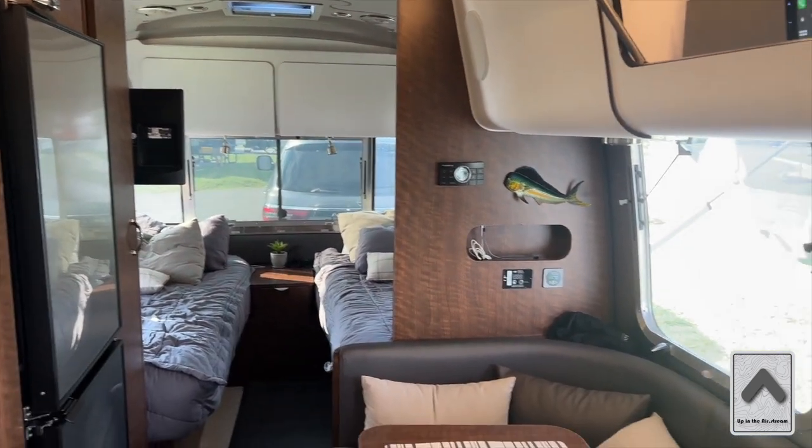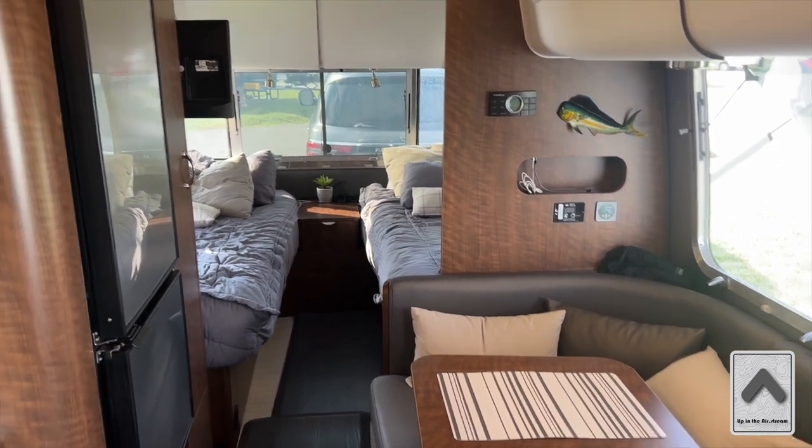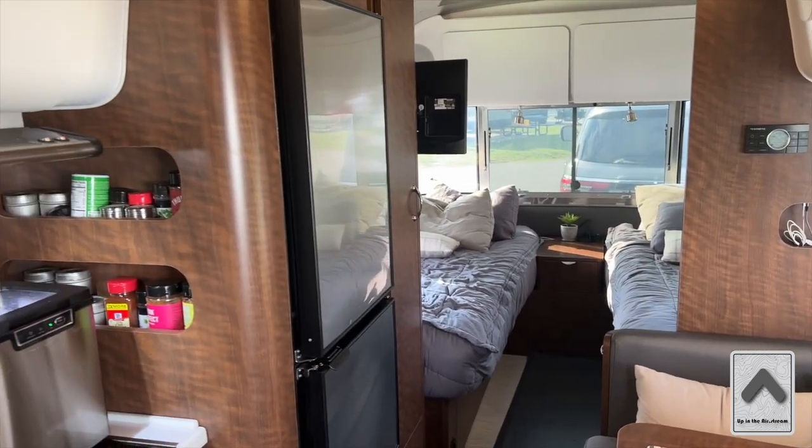The trailer's slightly messy today — not bad at all, but this is more like an actual lived-in type look.